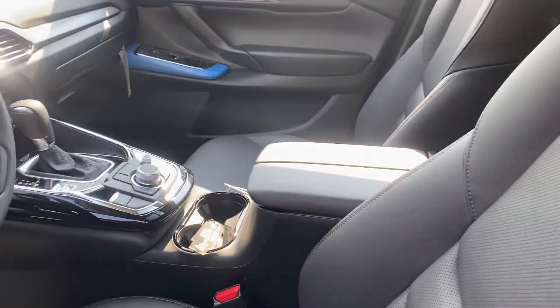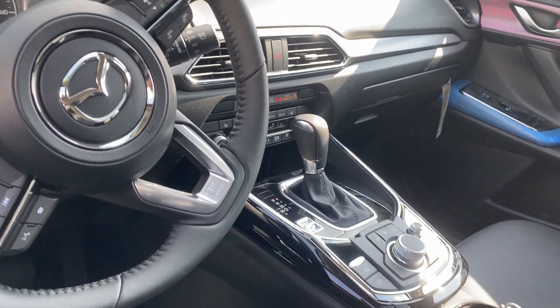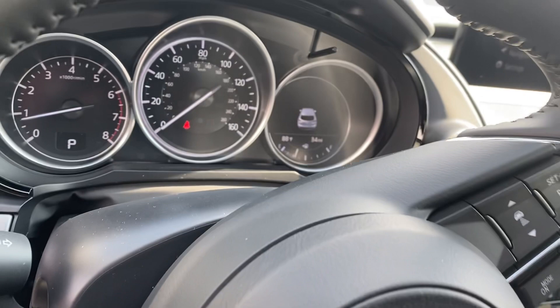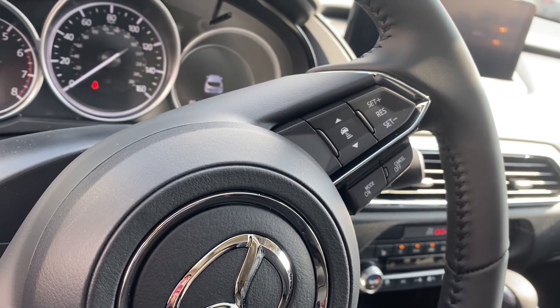You do have cooling and heated seats in this one. Your safety features are the same, so you're going to have lane assist, adaptive cruise control, and blind spot monitoring.